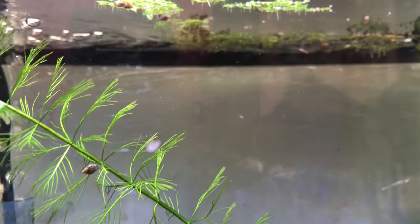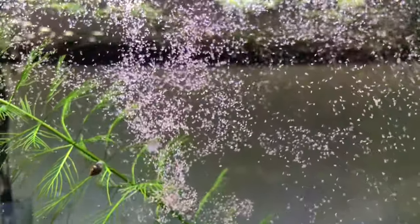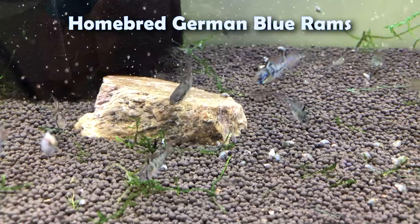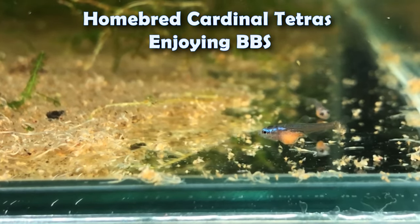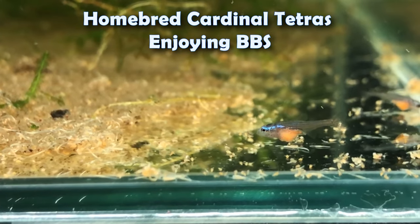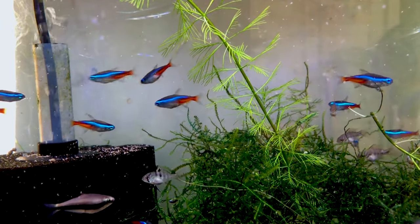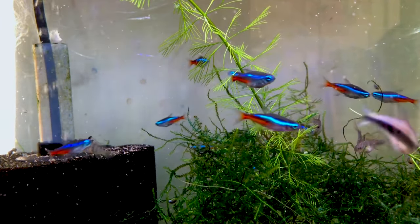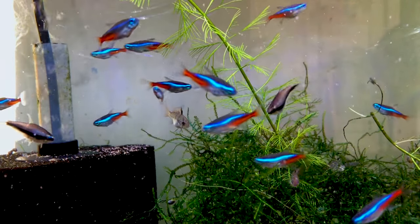My conditioning regiment is simple: freshly hatched live baby brine shrimp as often as I can manage, usually once a day. There's no other live food as effective, cheap, and simple. In the morning I'll feed them pellets or flake food for basal nutrition, and when I come home I'll feed live baby brine shrimp. Not only do they get nutrition from the flakes, they also get added protein and fat useful for producing more eggs.